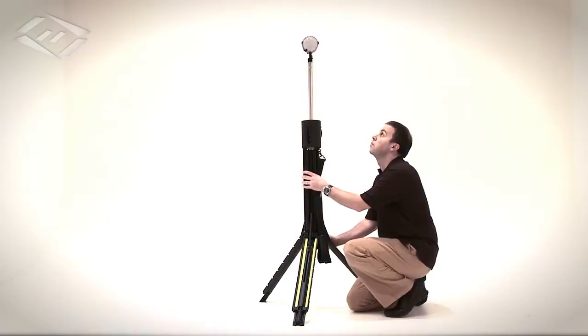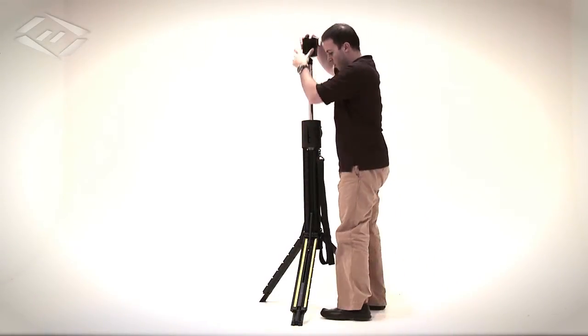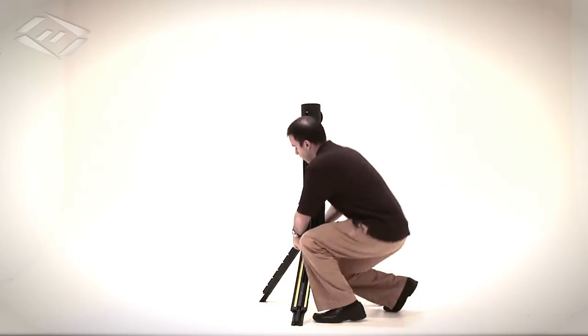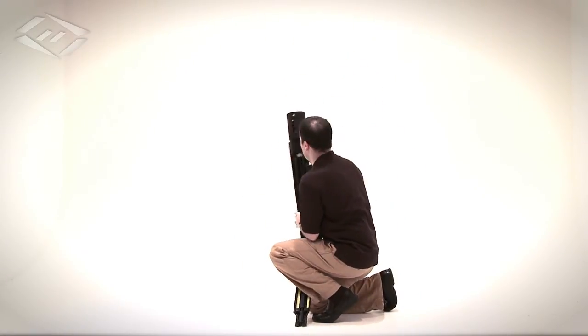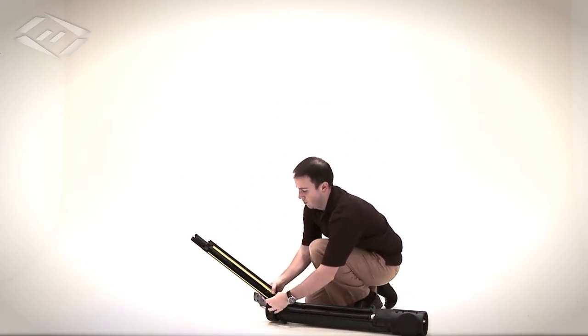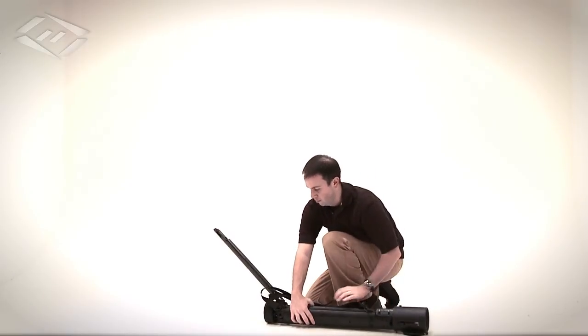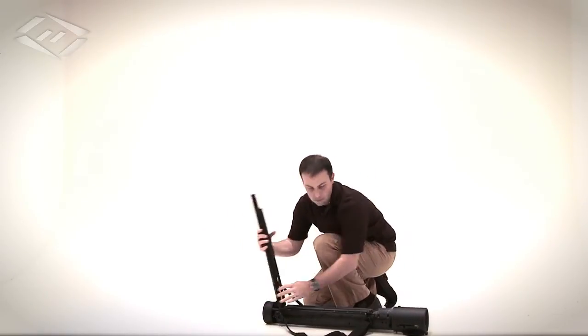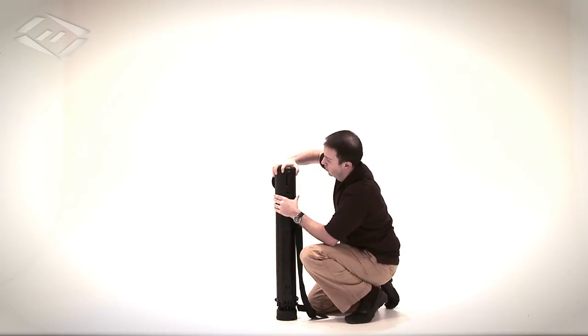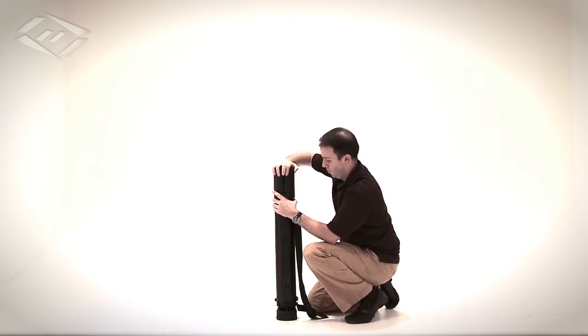To stow, power the light off, loosen the telescope locking rings and push the light head down into the body. Raise the cap, press down to unlock each leg and fold into the body. Lower the cap into the stow position and close the lens cover.